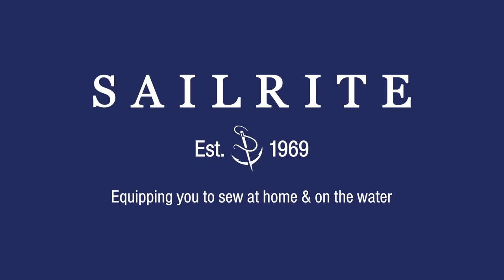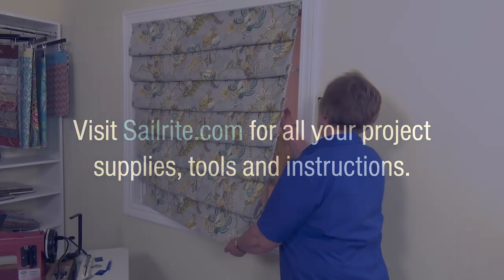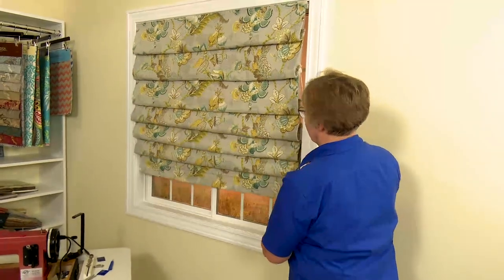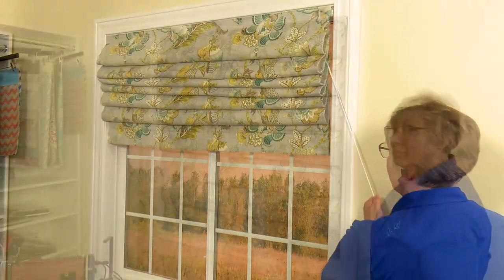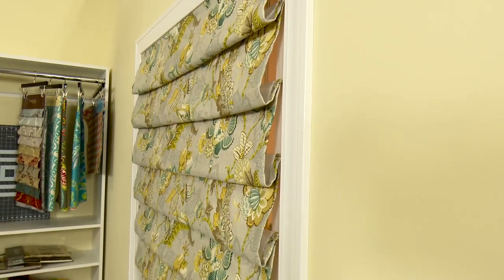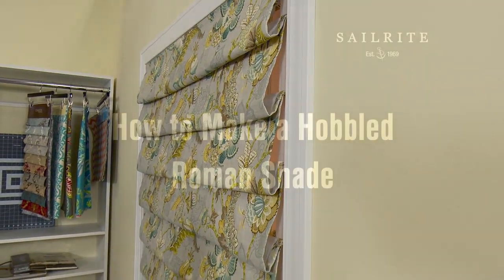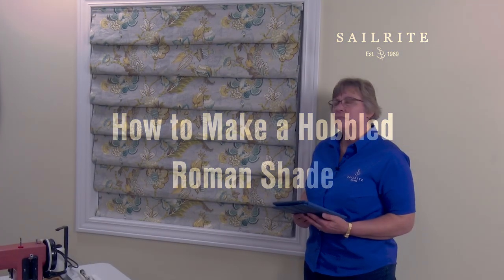This video is brought to you by Sailrite. Visit Sailrite.com for all your project supplies, tools, and instructions. In this video we will detail every step required to build your own hobbled Roman shade from supplies purchased at Sailrite. Cindy, a professional seamstress and upholsterer, will guide you along in this instructional tutorial.